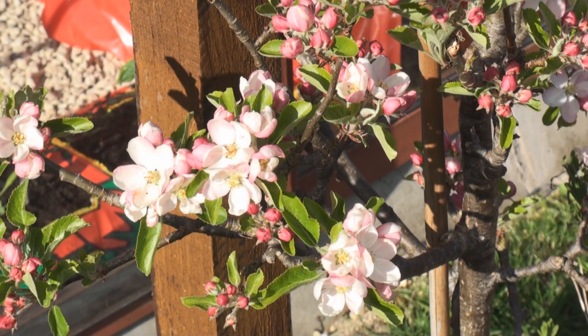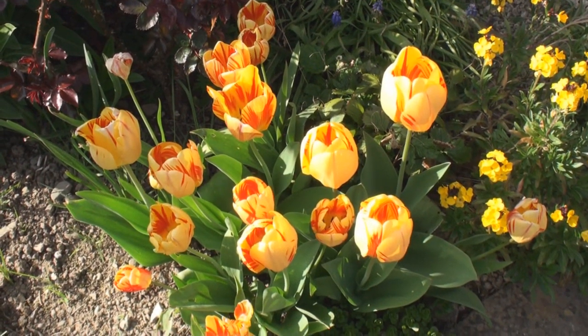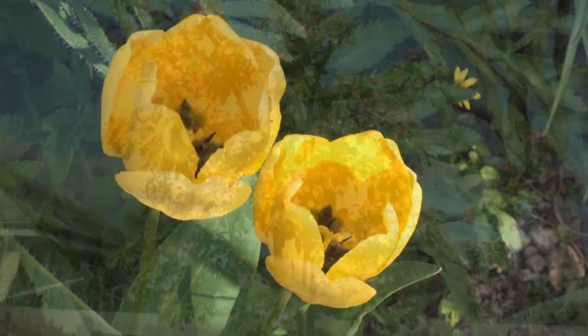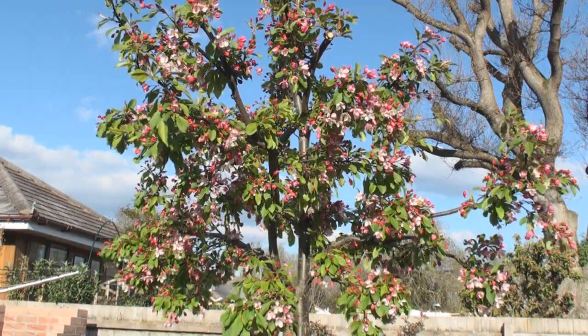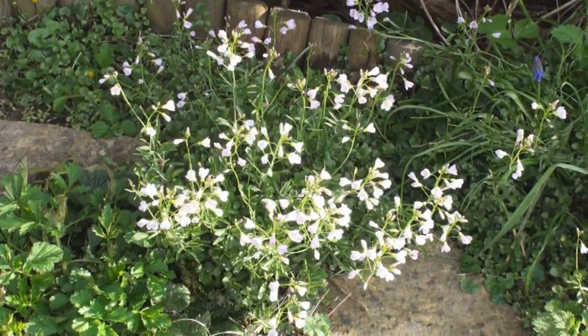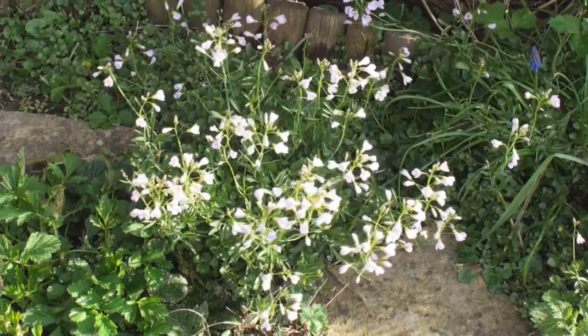The apple blossom's really coming on now, and I'm hoping to have a good show of apples this year. I've had an amazing show of tulips — some really pretty ones too. My bird cherry is just packed full of blossoms, giving quite a display. A bit different from earlier in the year, don't you think? I've also got these lovely little flowers popped up. I've no idea what they are, but they're really pretty.